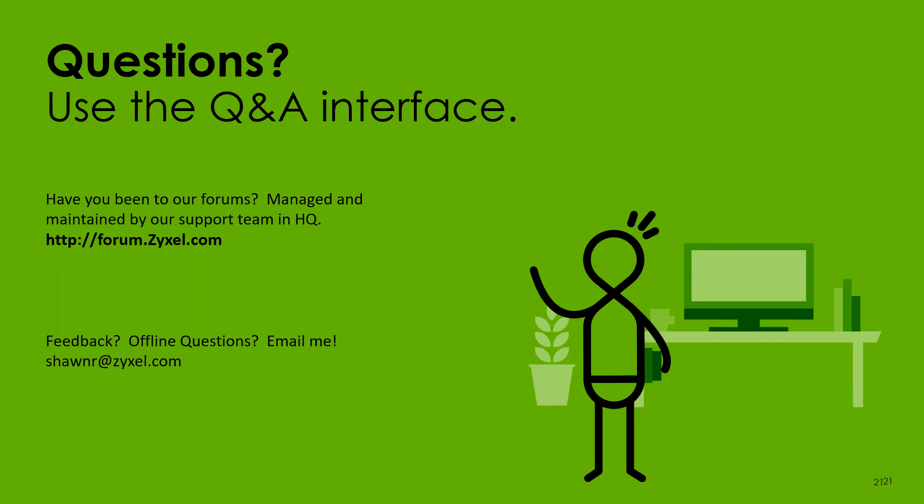You can also reach out to me directly by email — it's ShawnR at zyxel.com. Shawn is spelled S-H-A-W-N, and the R is Romeo. Feel free to hit me up with any questions you don't want to ask publicly.